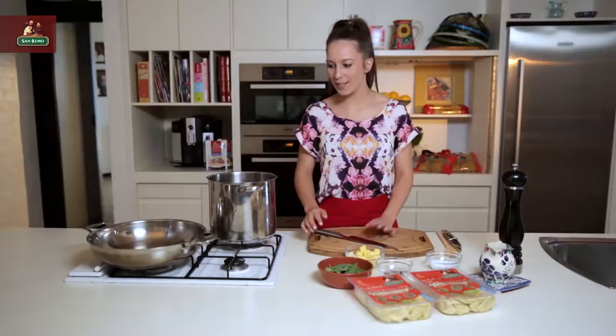Hi, I'm Laura and today I'm going to show you how to make a spinach and ricotta agnolotti with burnt butter and sage. This is a really, really quick and simple recipe.